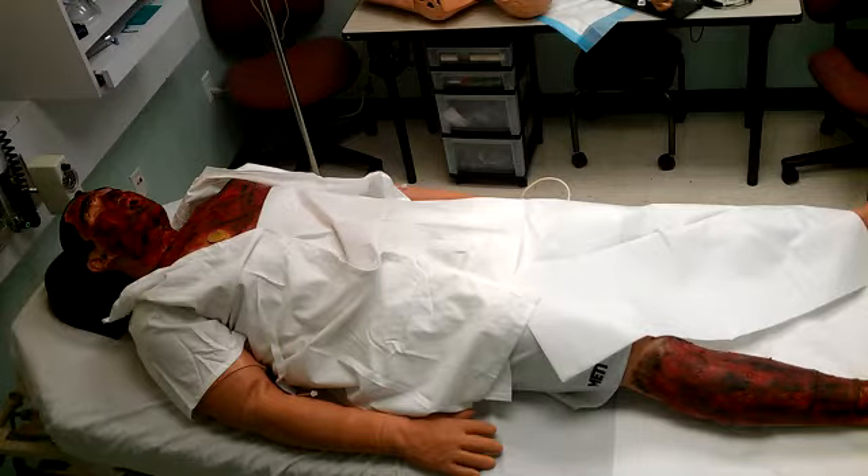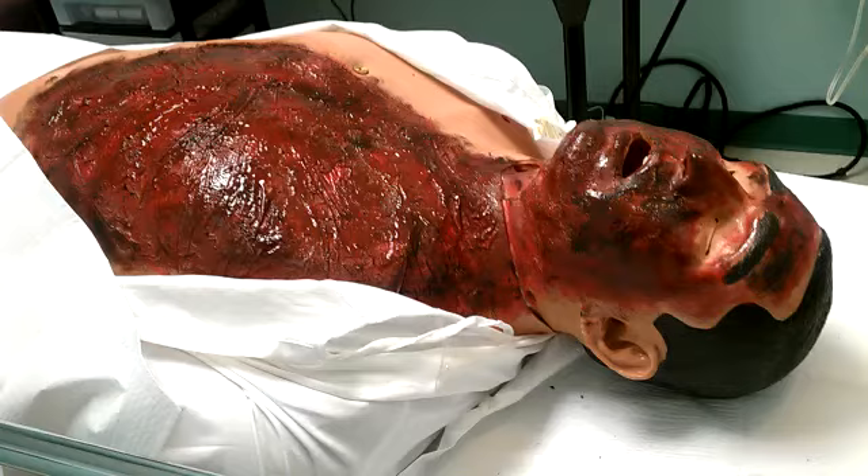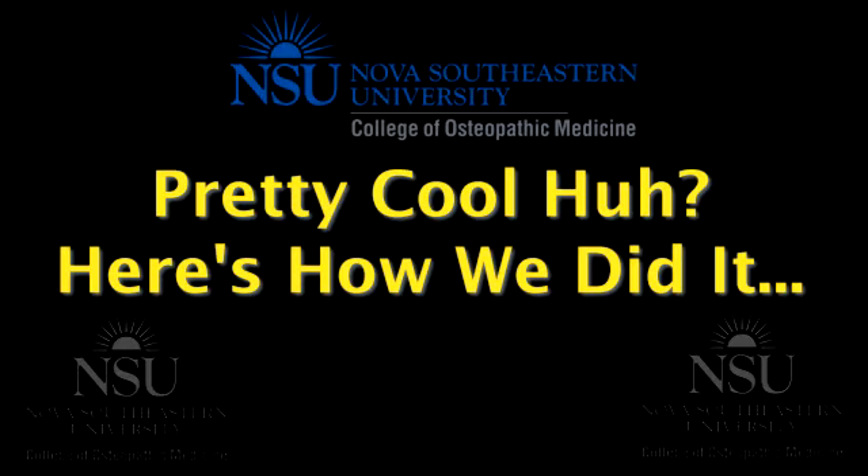After some trial and error and extensive research online looking at various techniques of theatrical professionals, we combined a collection of various methods to create the ultimate burn simulation experience.